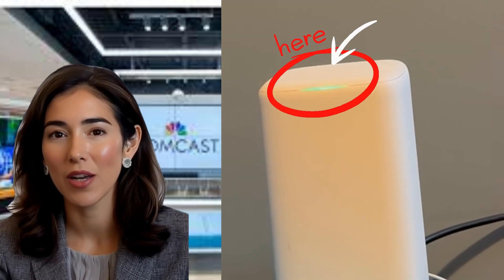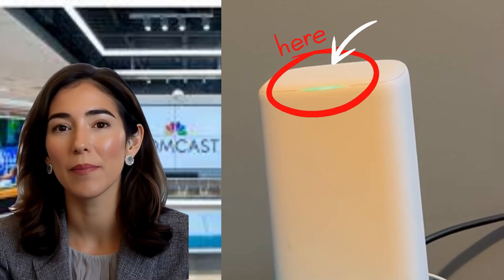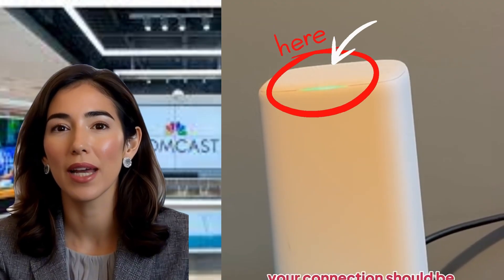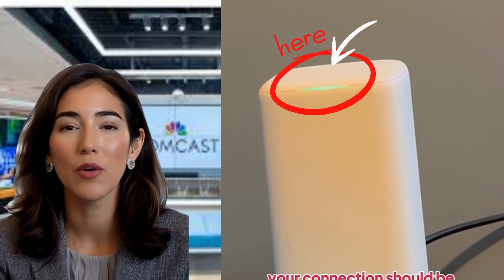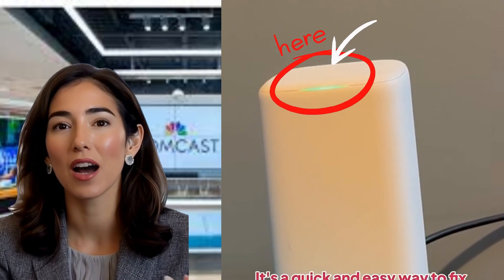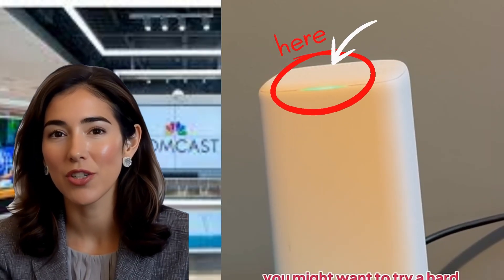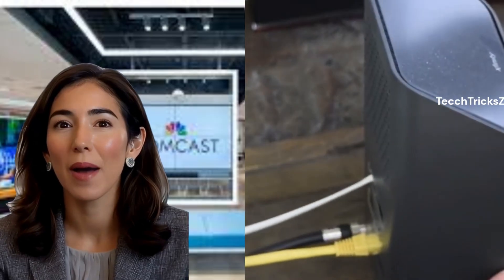Is your Xfinity modem stuck with a blinking green light? This generally indicates a connection issue between your modem and the internet, often related to signal strength, configuration, or technical problems. Don't worry. In this guide, I'll show you step-by-step solutions to fix this issue and get your internet back up and running.